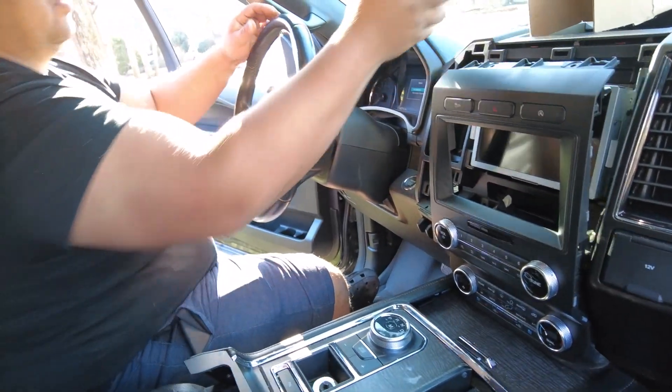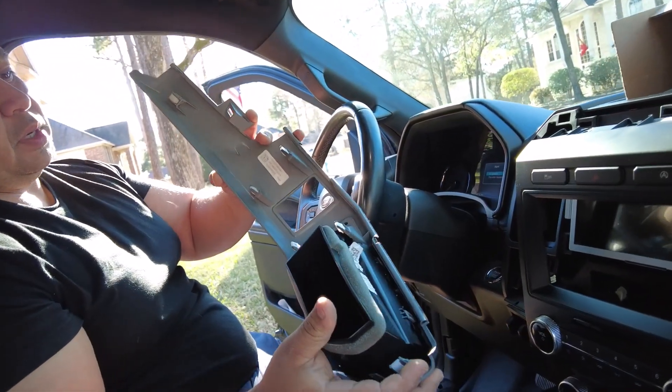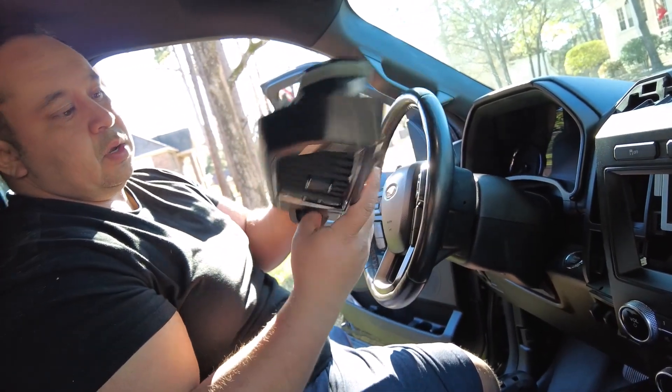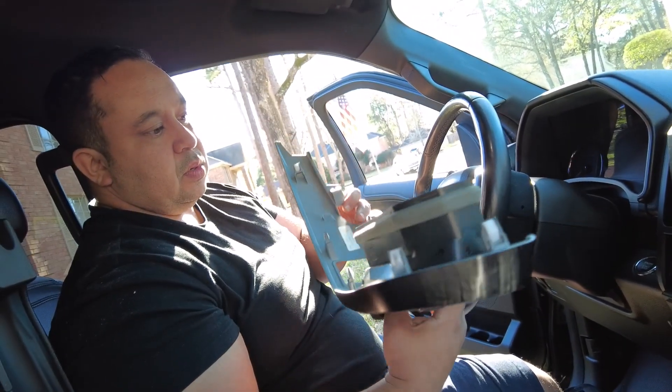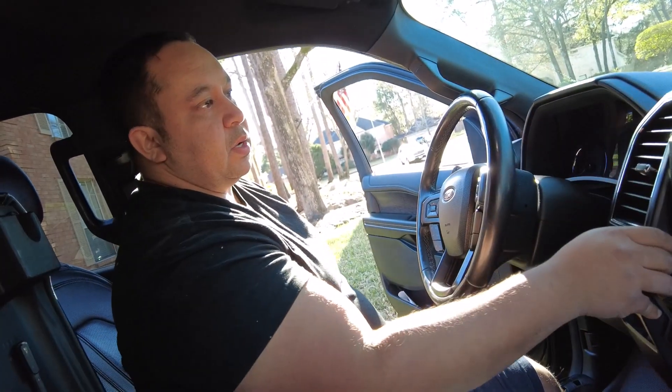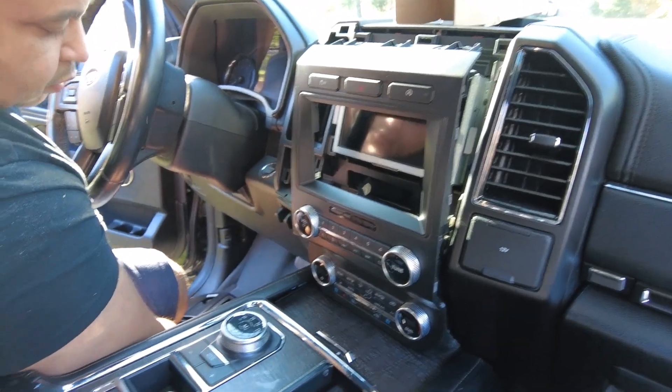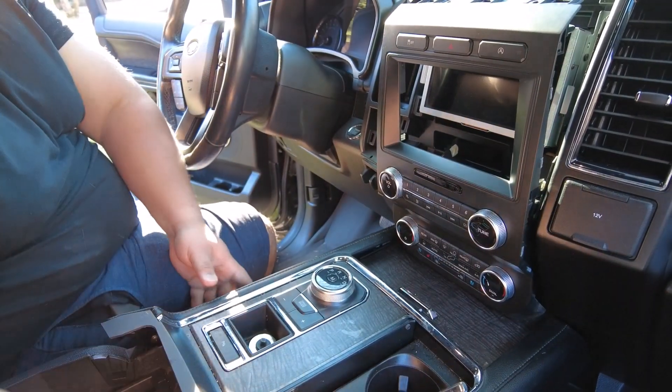When we did this, we lost a lot of retainer clips — about four of them. We had to take some from a neighboring panel so we could reinstall this back on. I ordered some replacement clips from Amazon.